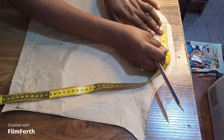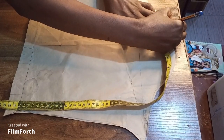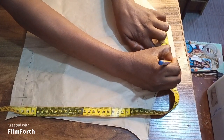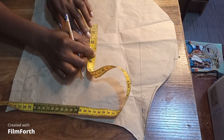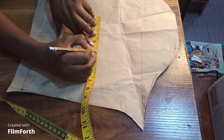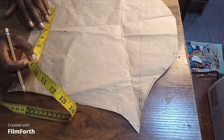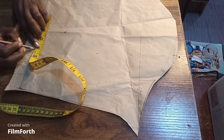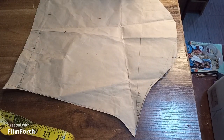After marking the center, I'm going to come out two inches to the right and two inches to the left. I mark this all the way down both sides — two inches to the right, two inches to the left — until I get to the full length of the pattern.